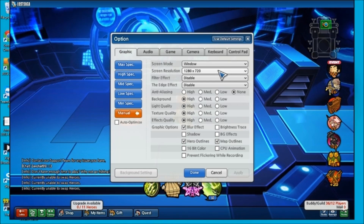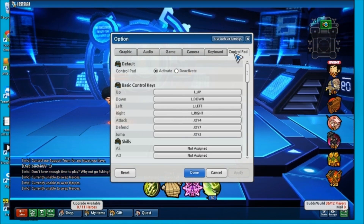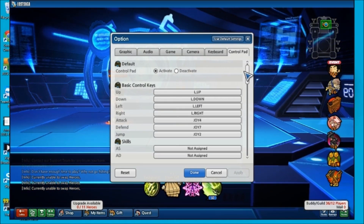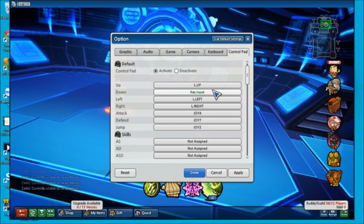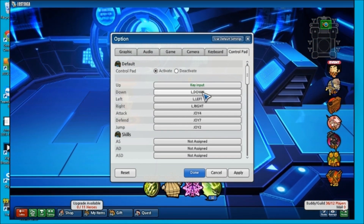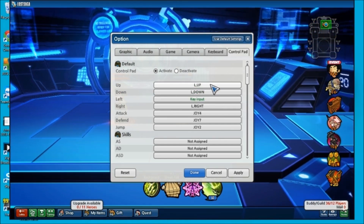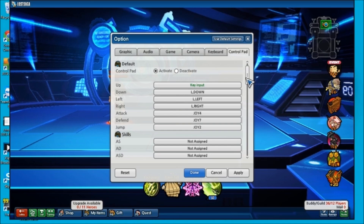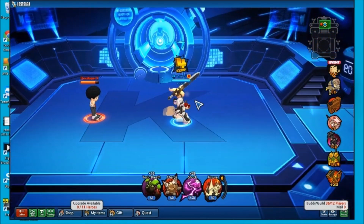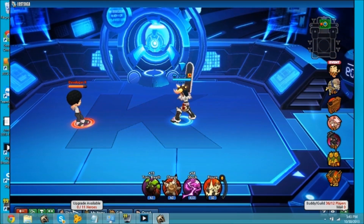Once the controller is plugged in, go to Options — I mean Settings — and there you'll see Control Pad. Right there are all the settings you can configure. For example, if you want to move up with a certain button, just click it, just like how you set heroes to whatever button you like. There's also another way to configure your buttons manually without using Lost Saga's in-game settings.